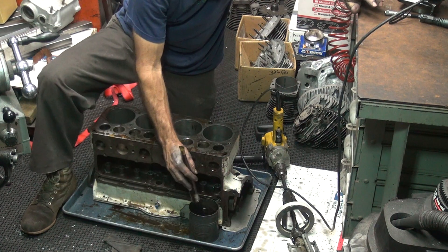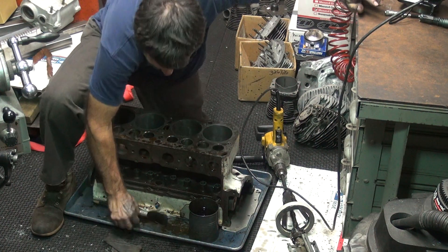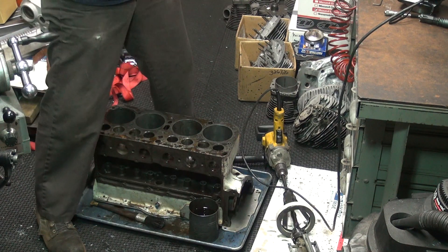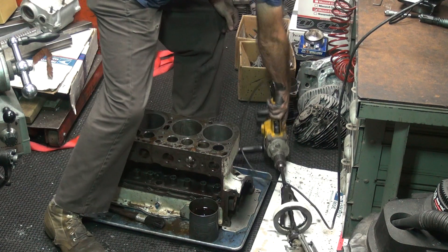So once again, mostly on the top is where we're going to hone, even though that's where it's loose — but it's also where the tight spot is. The advantage of these hones over a ball brush is these will take out the low spot and not really cut the high spot, or the other way around. The low spot doesn't get bigger.